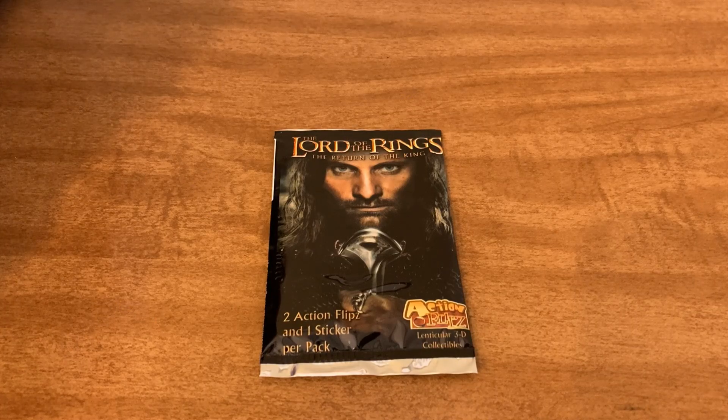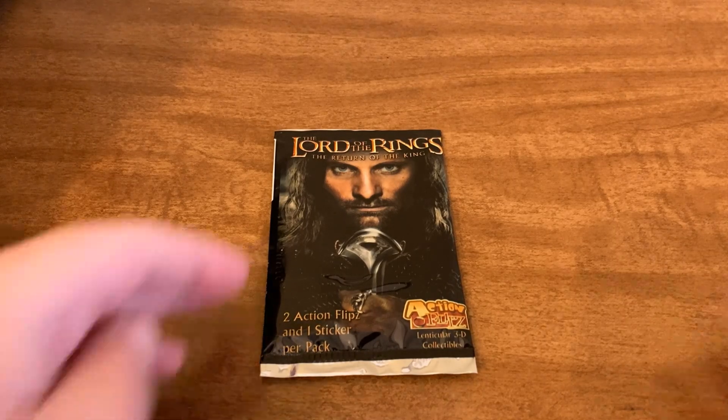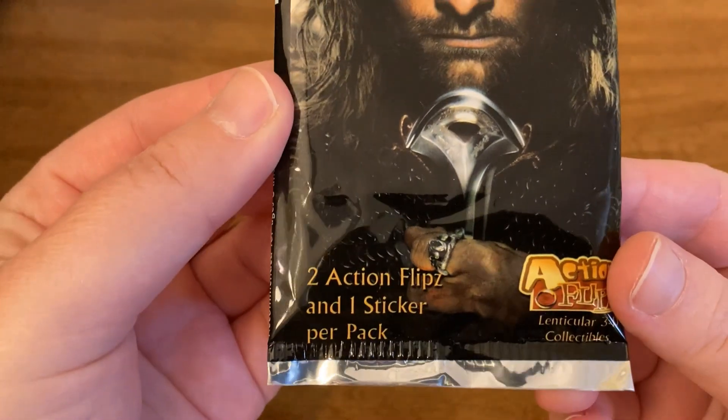Alright everyone, so as usual I got these for free off of Listia. If you're interested and you don't know by now what Listia is, you can go ahead and check out my video linked in the description below. It will explain Listia for you and how you can get things for free off of there. I also have a friendship code you can use to get free points towards free stuff. I'm not sponsored or anything — this is just for you guys to know so you can get free stuff if you're interested. But for now, let's go ahead and open these up.